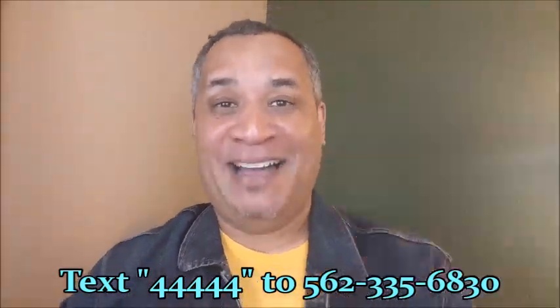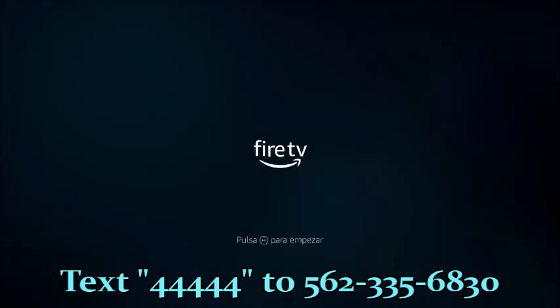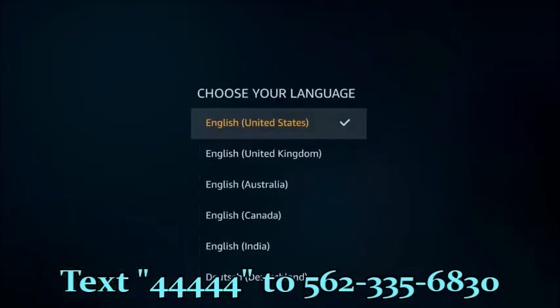Welcome to our channel. Today I'm going to teach you how to take your brand new Fire Stick out of the box, set it up, what applications you absolutely want to have, what applications you could install for movies, TV shows, and live TV. Once you put the batteries in the remote and press the play button, choose your language.